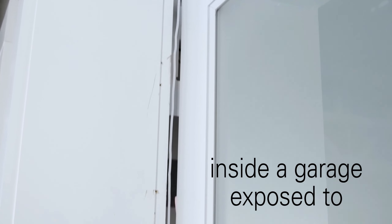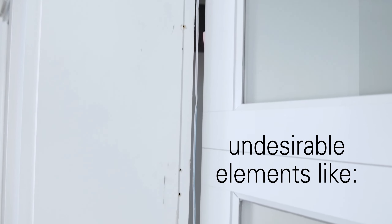An unsealed garage door perimeter will leave the important belongings inside your garage exposed to undesirable elements like rain, snow, wind, dirt, debris, and pests.